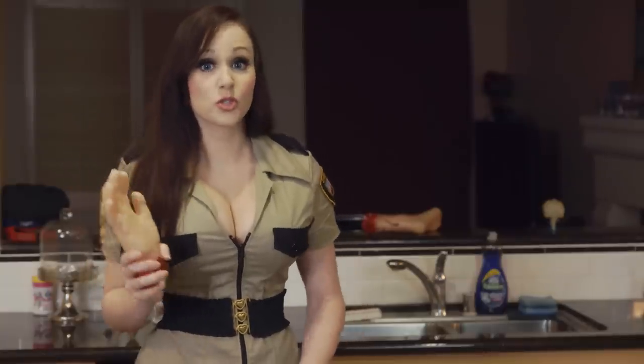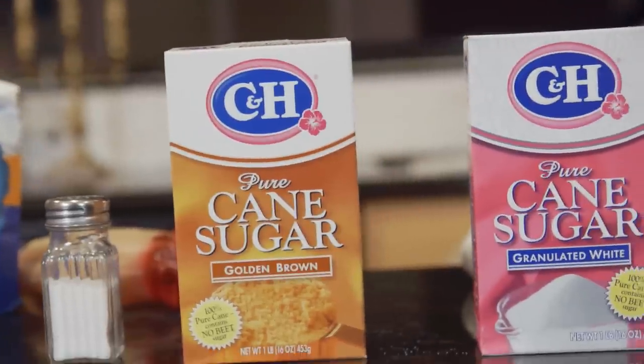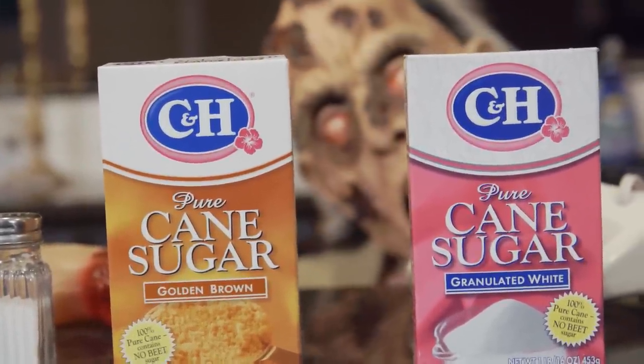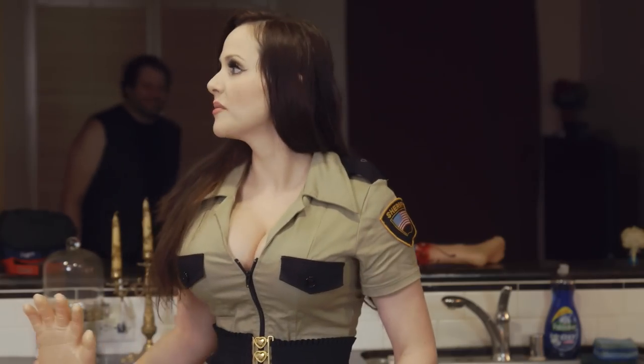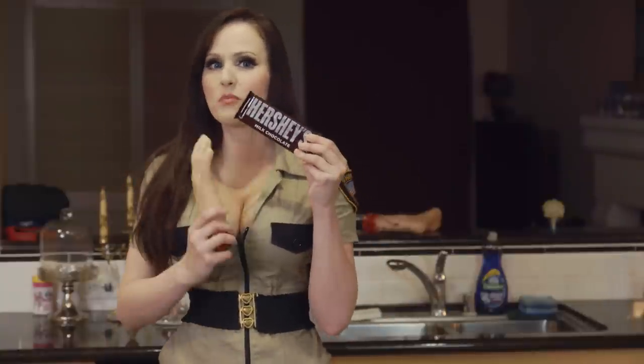One-eighth teaspoon of salt. One-fourth cup of brown sugar. One-fourth cup of white sugar. One-fourth teaspoon of vanilla. Chad, where's the chocolate bars at? Oops, I have s'mores. One-fourth of a large chocolate bar.